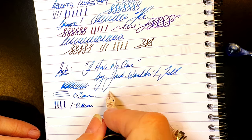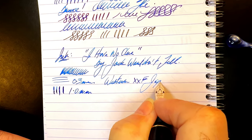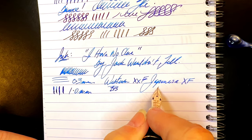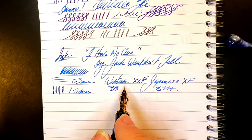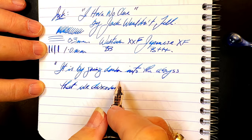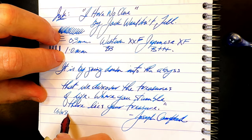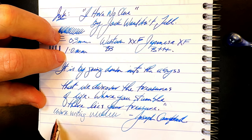This nib makes a 0.3-millimeter line with no pressure and goes up to a full 1 millimeter when flexed — that makes it a western extra-extra-fine or a Japanese extra-fine at rest, and the 1-millimeter line is a western double-broad or completely off the charts by Japanese standards. That's from the Richard Bender line widths chart, which you can find a link to in the description. For reverse writing, it actually does very nicely — very thin, a little bit scratchier.